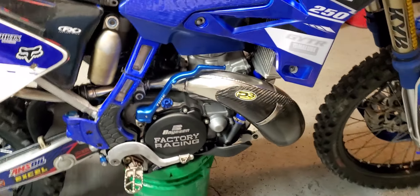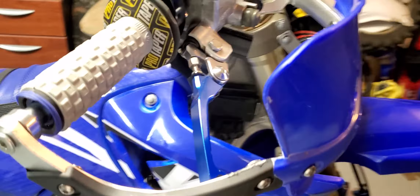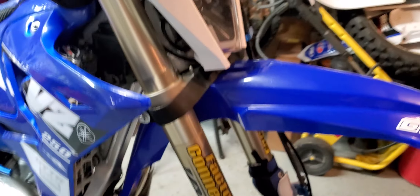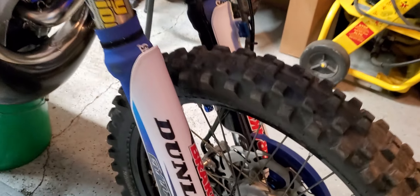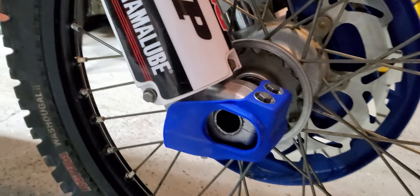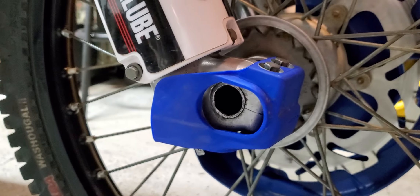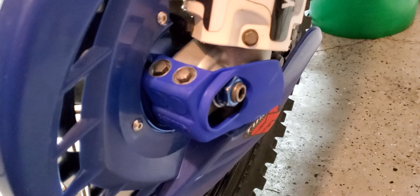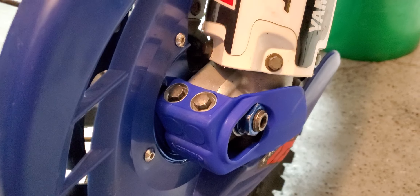So yeah, that was the '06 YZ250 build, mod, and repair video covering all the stuff I went over. Also, Churby's fork shoe guards — pretty nice.